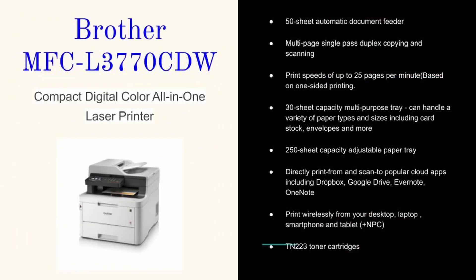These are the main reasons why I got this printer. I wanted a color laser printer that could print fast and efficiently. This Brother printer has a 50-sheet automatic document feeder, which is great for making multiple copies. It scans and copies on both sides — you just feed it in through the top and it spits it out. It prints at up to 25 pages per minute.